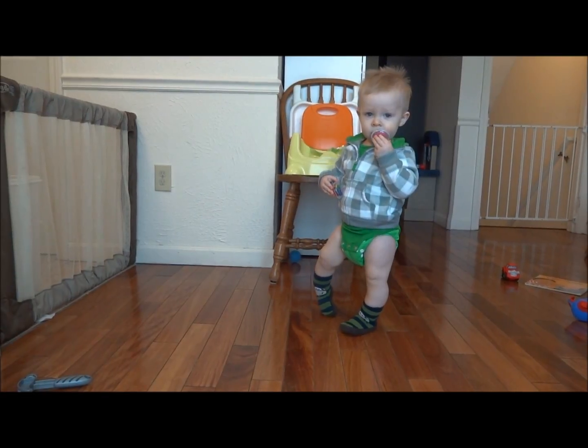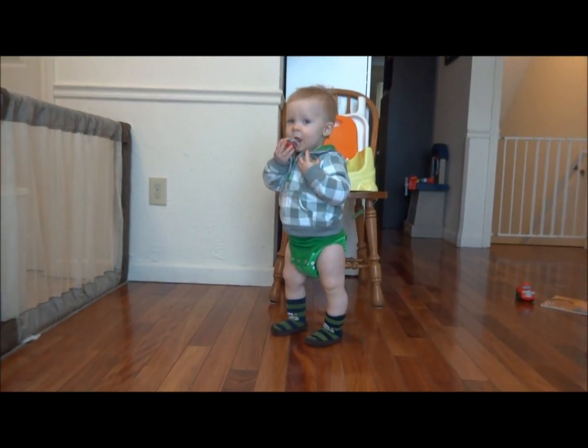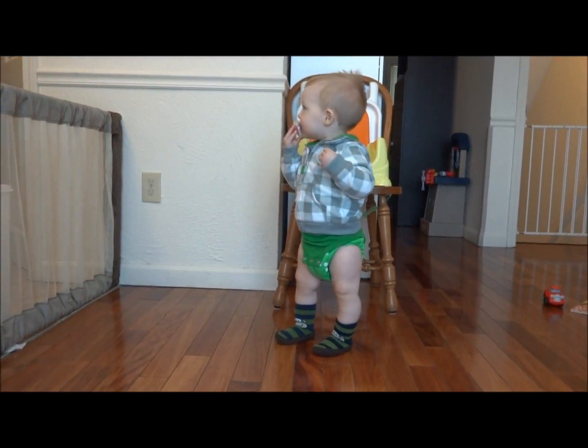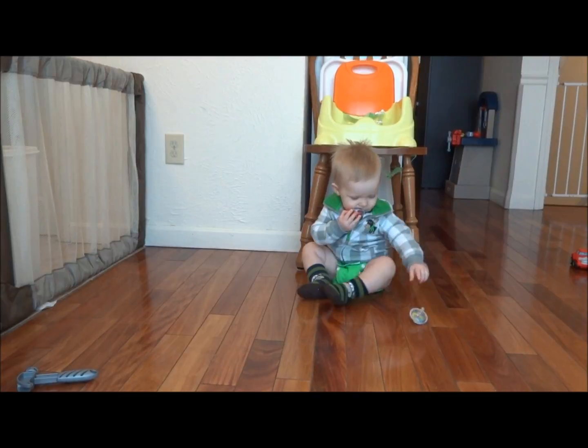Owen, can you try spinning your top? Can you spin it? You're waiting for Dad so he can see too? That's fair. We need everyone to see Owen's spinning amazingness.